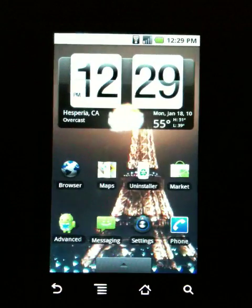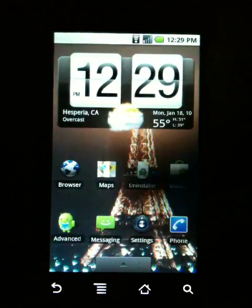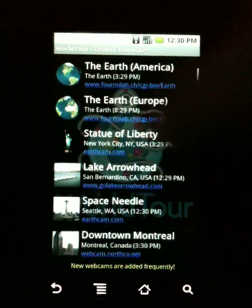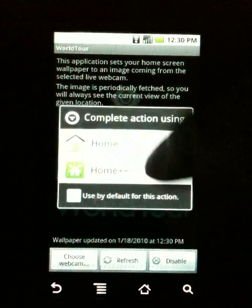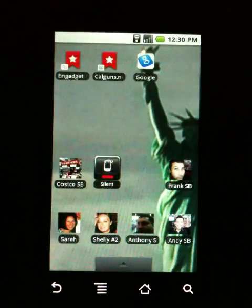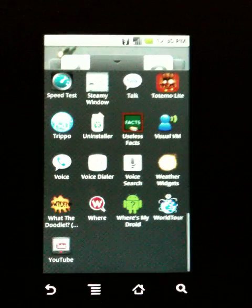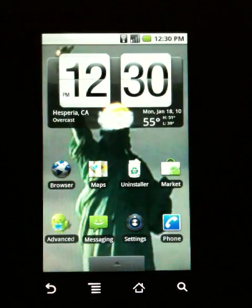So right now it's dark over there — it's only 12:29 here, but in Paris it's actually dark, so there's the Eiffel Tower. If we go back into World Tour, we can change it to a different one, like the Statue of Liberty. We click apply, then click home, and there's the Statue of Liberty — voila. Kind of different, kind of cool. I thought it was pretty cool considering you can have it automatically change to random webcams throughout the world every 30 minutes.